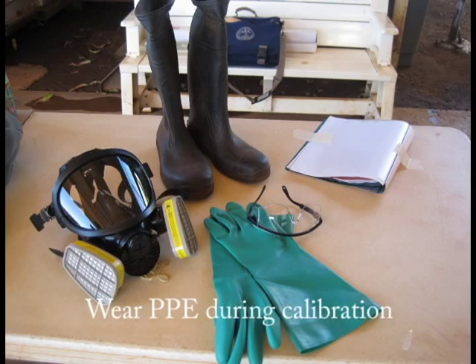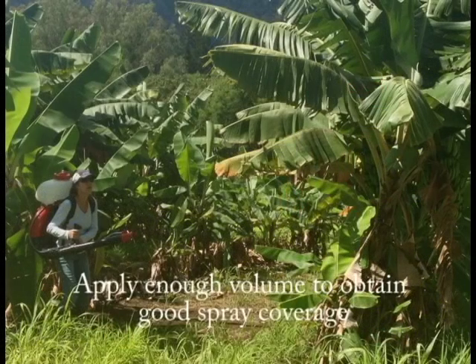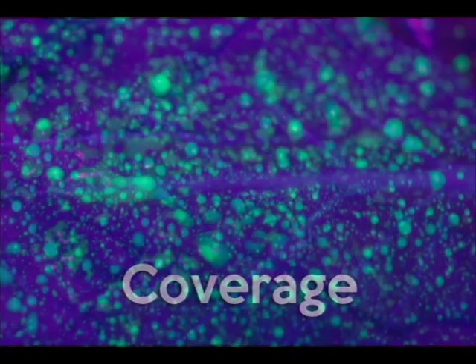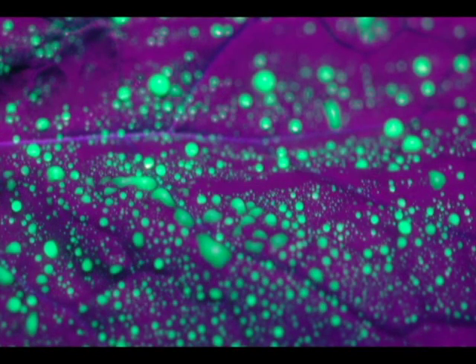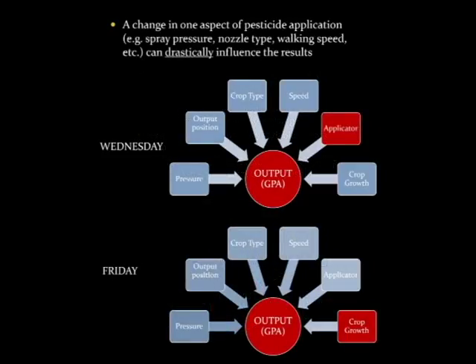While we're just using water and a clean spray hopper for spray calibration purposes, it's always important to consider using PPE due to the drift and some of the residues left in the tank. Knowing how much product is applied to your crop is essential. Also important is obtaining good spray coverage, ensuring that the key areas are targeted for optimum pest control. Understanding the gallon per acre rate of application is important, as is understanding that a change in one aspect of pesticide application can drastically affect the results.